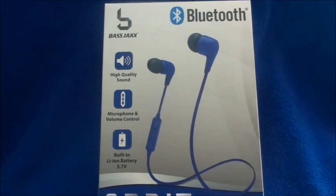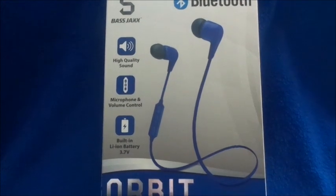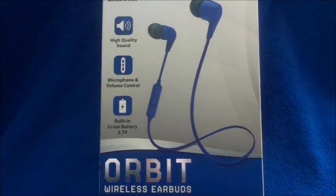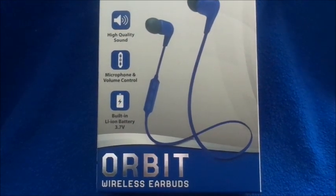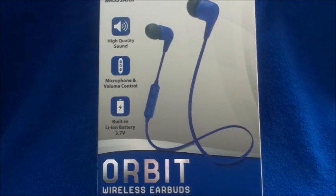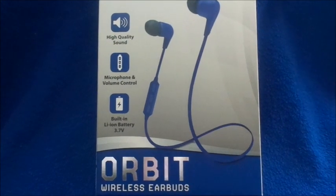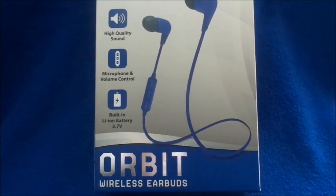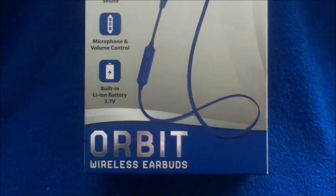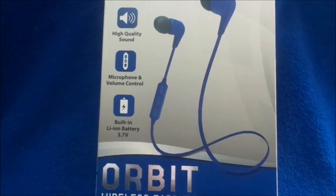Hi guys, welcome back to my channel. Today's video is going to be on the Five Below Bluetooth wireless earbuds review. Don't forget to subscribe and hit the notification bell. It says it's high quality sound with microphone and volume control built-in, lion battery 3.7V. This is the Orbit wireless earbuds and they are actually blue.